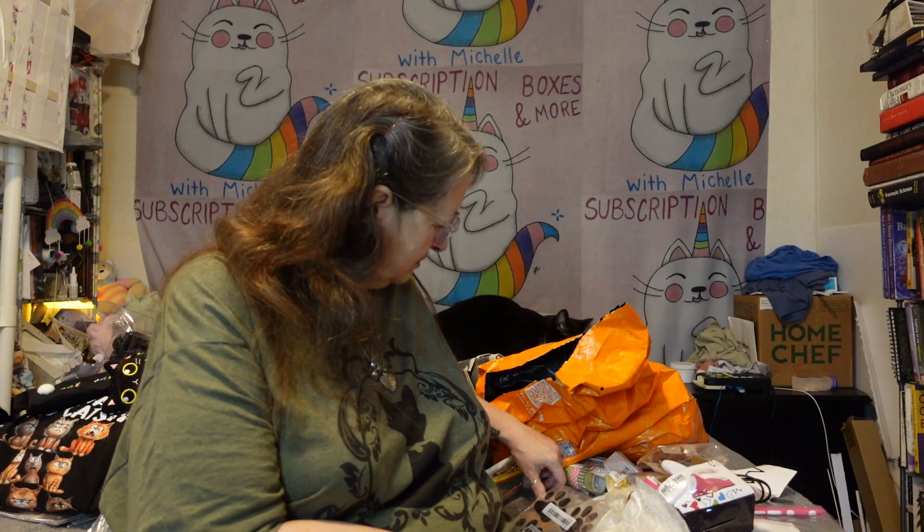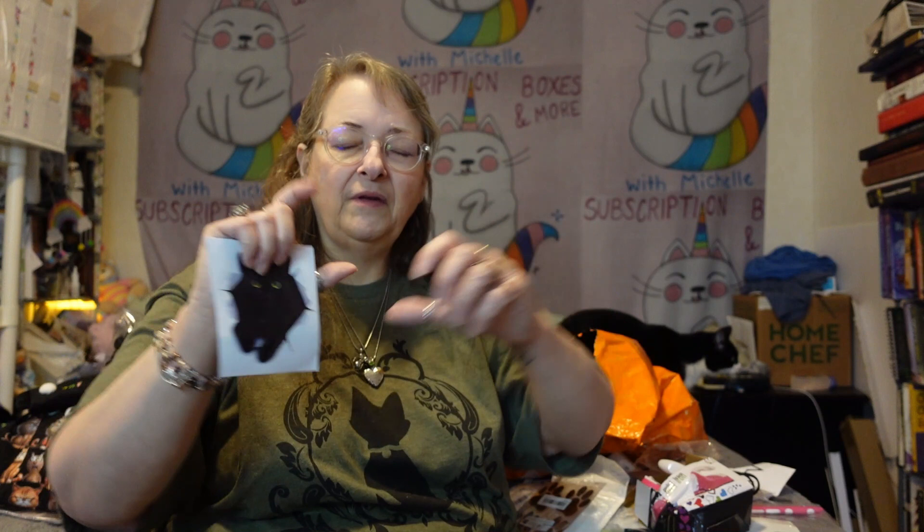Have you seen the stickers of like a cat bursting out of the car? Well, that's what I thought I was getting — one more like that. This is what I got instead. I'd probably put it on my laptop, not my car — not what I was expecting. I thought it was going to look like my cat Mr. Nubbins bursting out of the car, but it's too small for my car. That is disappointing.